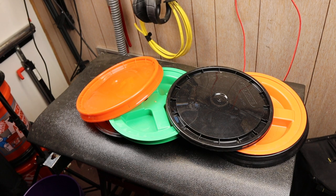Howdy folks, Doc here with Last Best Tool. Today let's talk 5-gallon bucket lids. If your world is anything like mine, you've got plenty of 5-gallon buckets around, especially those orange ones. But you can take them to the next level with quality lids, and I wanted to go over a couple of those.